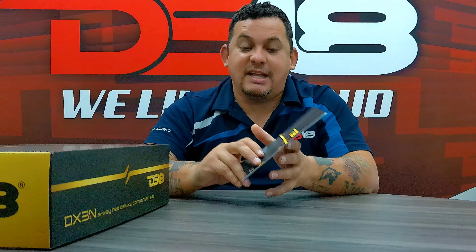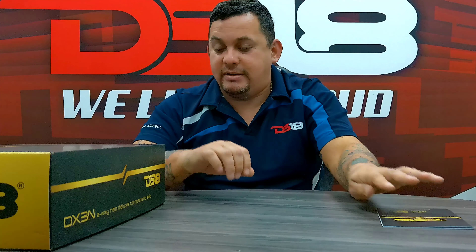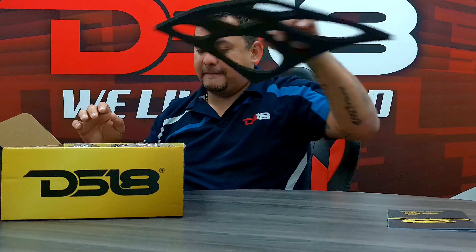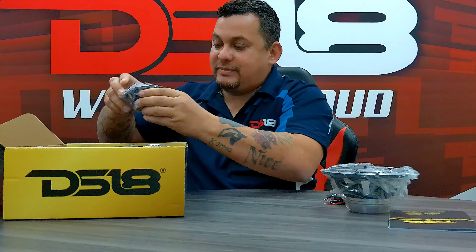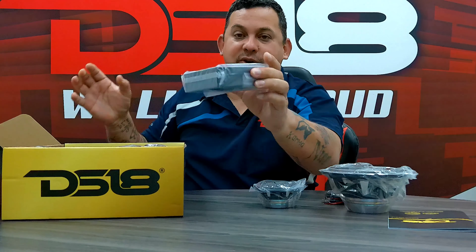I have the manual here in my hand. I skimmed through it — very interesting. Let's open the box and see what we got. Let's take out the 6.5, the Super Tweeter, the 3.5, and the crossover.